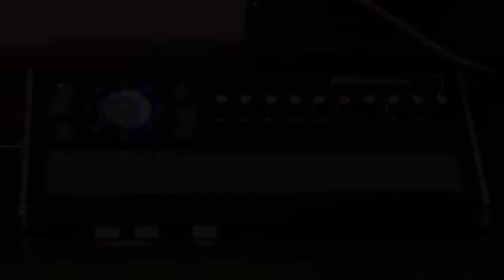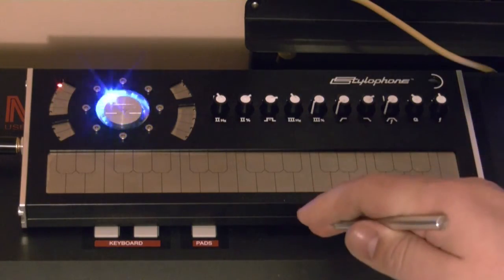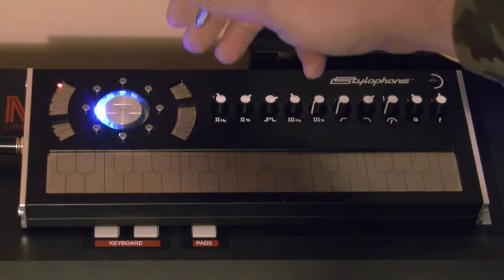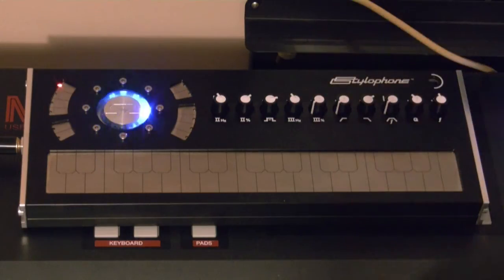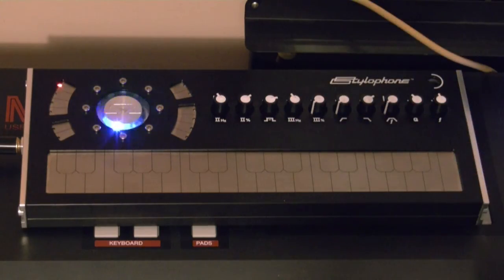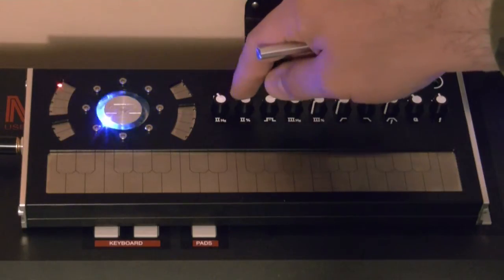On the back there is a battery compartment for batteries, and here's the stylus. This is a fully analog synth as far as the signal path goes — it has two oscillators, an LFO, attack-sustain-release envelope, a multimode filter, and a few extra features. Let's start with the oscillators. There are two of them — the first two knobs can be used to dial the second oscillator's detune and level.